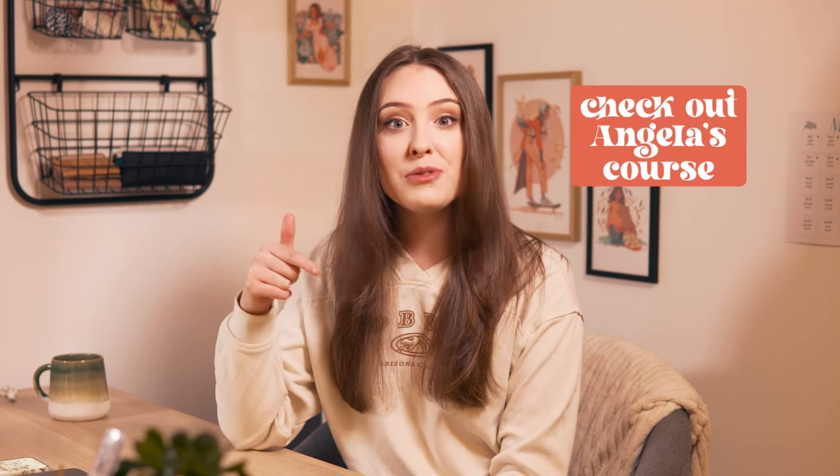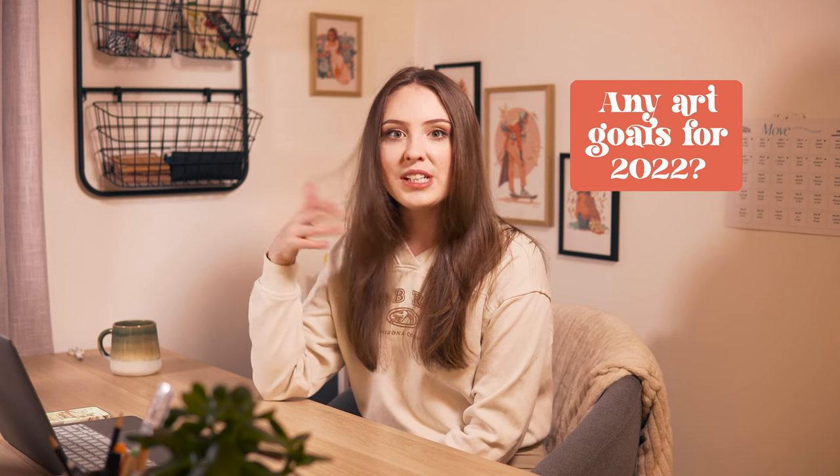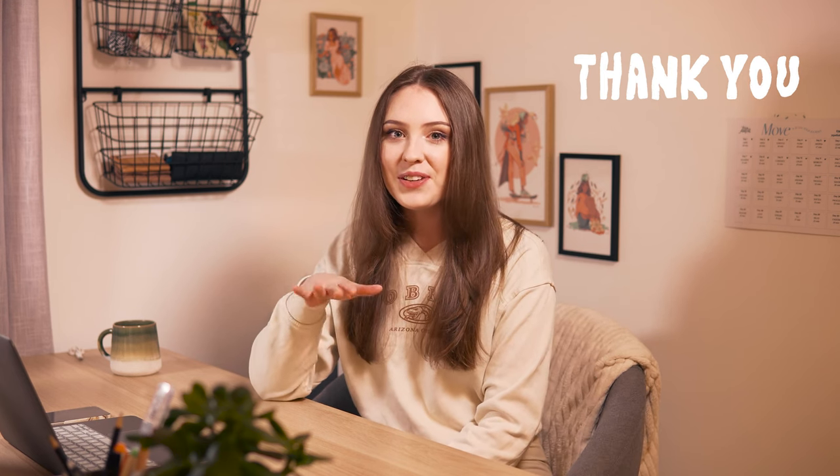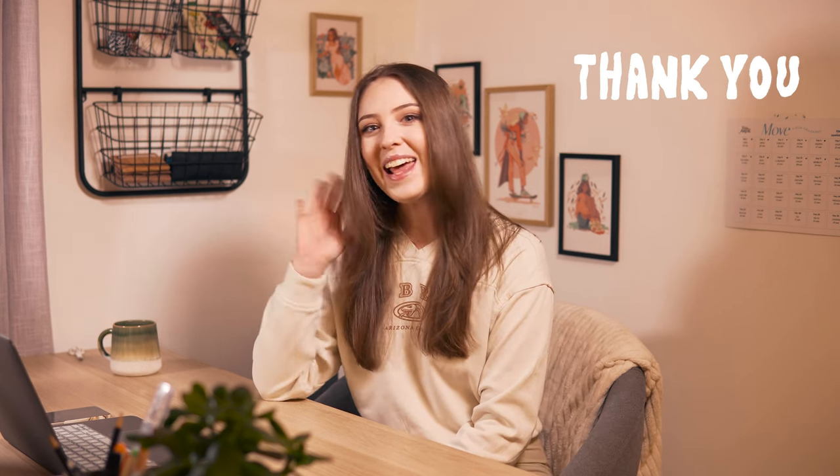I'd just like to thank Angela again for making such an amazing course. I learned so much and as I mentioned before the link is in the description if you want to check it out. Is there anything new that you're wanting to try out this year with your art? Let me know in the comments. I really appreciate you clicking on my video out of all the other videos on this platform — thank you so much and bye!